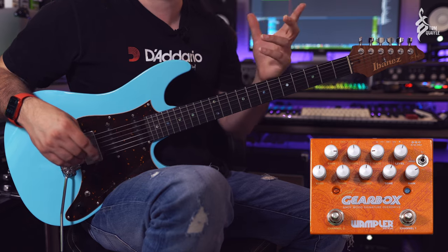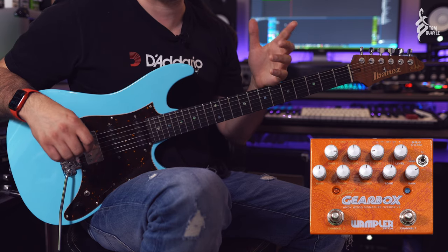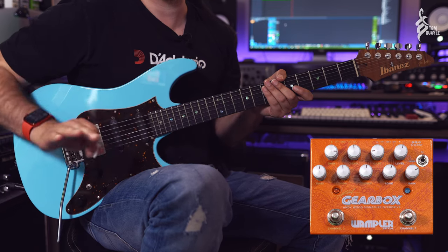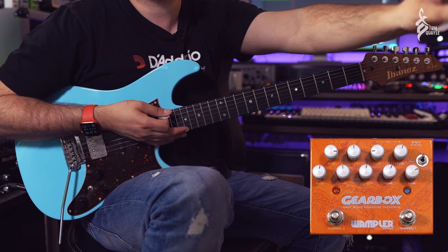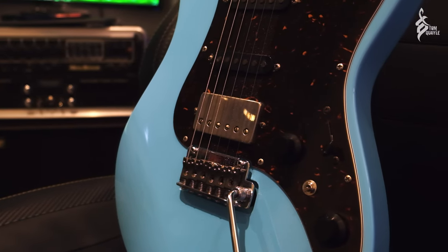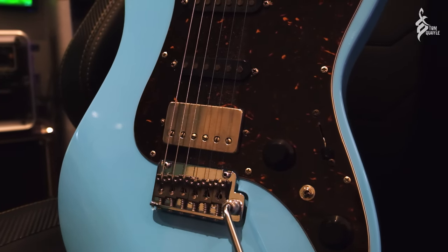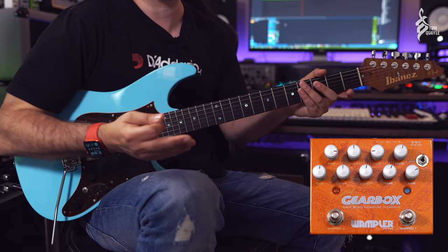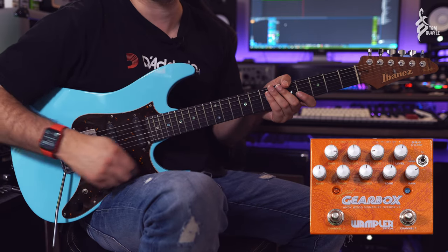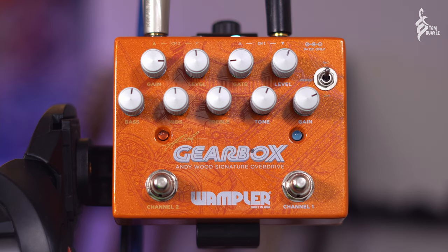What I've got here is a super clean sound. I'm running into the Quad Cortex by Neural DSP and running a Fender Deluxe Reverb model with a 1x12 matching cab mic'd up with a Royer R121 and an SM57. It's really clean because I want to get all the gain from the pedal — there's a massive wide range of gain available on here. So on the bridge pickup we're just on the edge of break up.